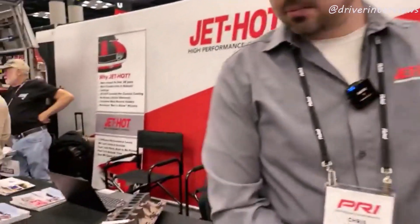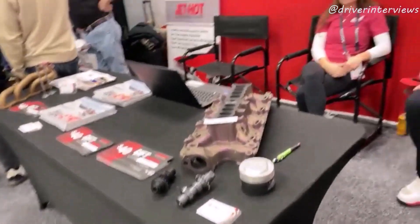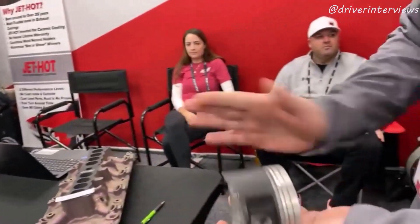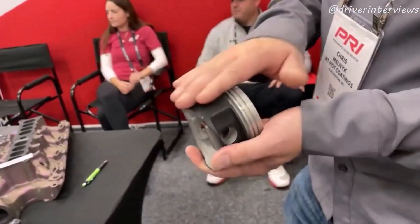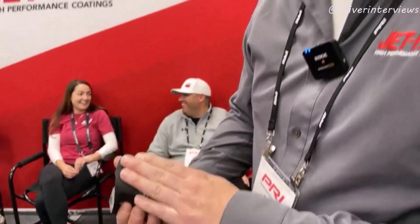You're not only doing exhaust components — you're doing pistons, manifolds. A lot of newer high-end pistons will come with a low friction coating on the piston skirts, and we can do that too. We do a lot of work for race teams when they tear apart their engines — the pistons aren't trashed yet but might have a little wear. We can coat those, reduce the friction, fill in the gap a little bit, and give them a second life.